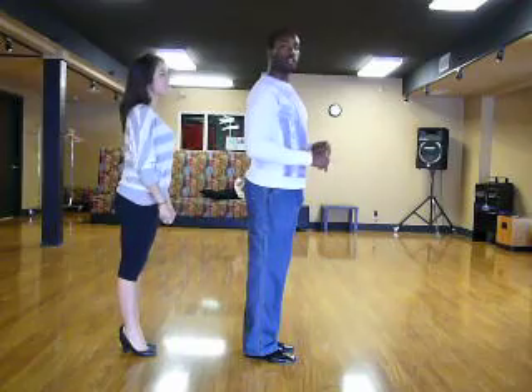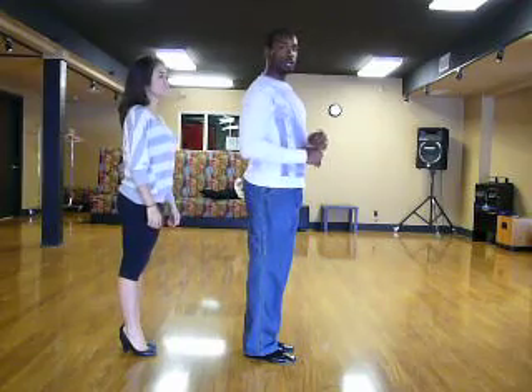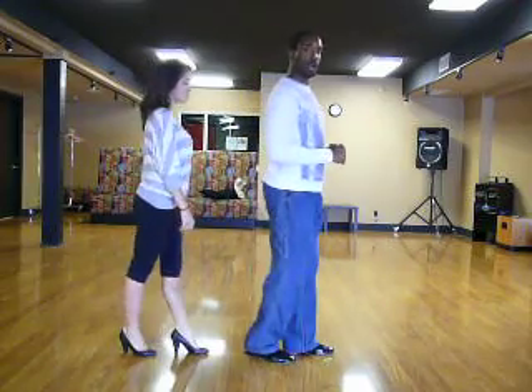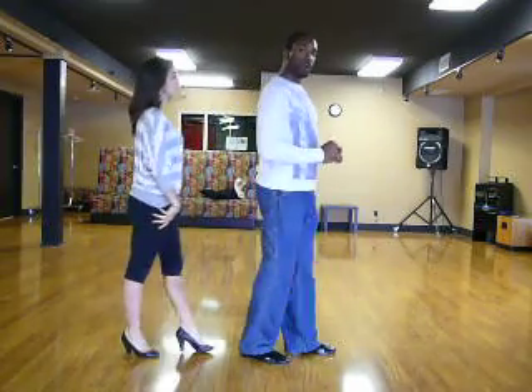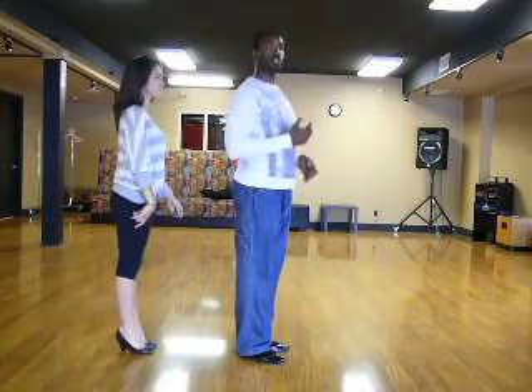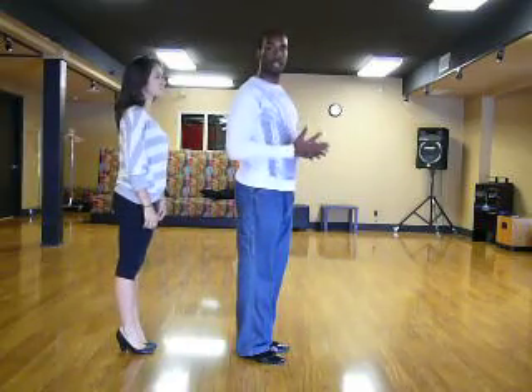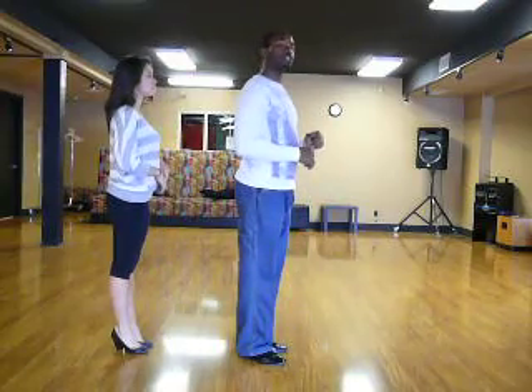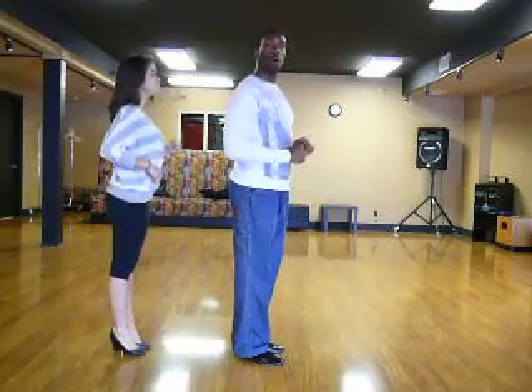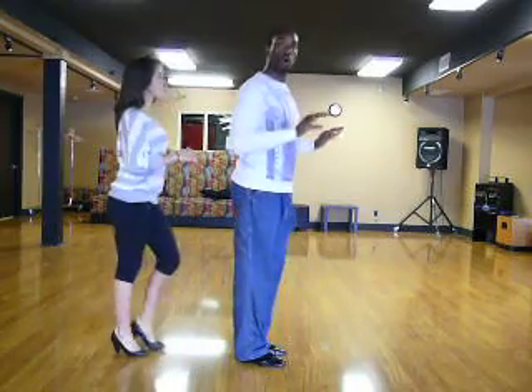Starting forward on the left foot, you're going to do what's called a rock step. You're going like this: rock, in place, close. Let's try that again — rock, in place, close. So it's kind of like a marching action. We go quick, quick, slow. Or rock, step, pull.